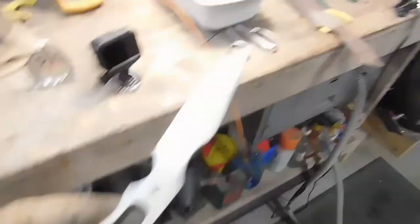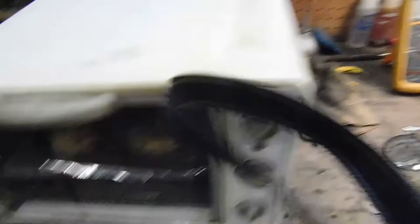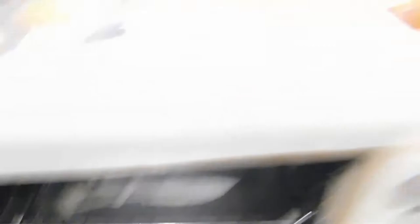We went from melt-your-face-off hot to freeze-your-rear-off cold, which gives us a really hard blade. It's too hard — we've got to warm it up a little. It's called tempering. So now we go to the little oven and the perfect temperature is chocolate chip. Two hours. Alright, heat treat's done and since this video is getting kind of long, I went ahead and did some finish work on there. Up next is handles.